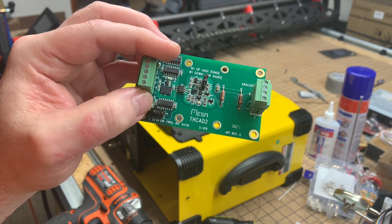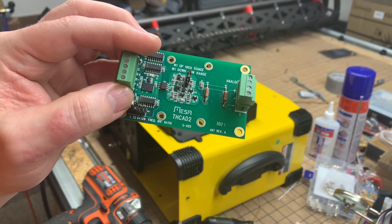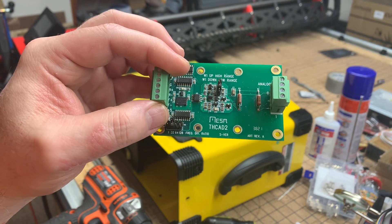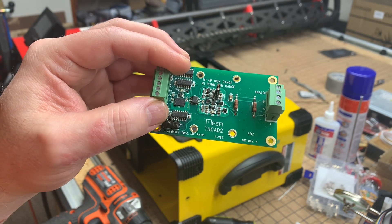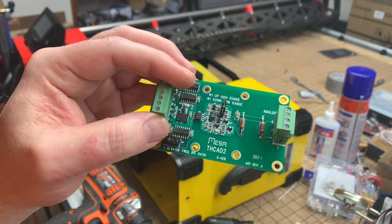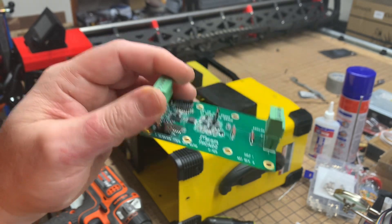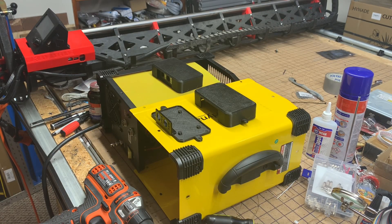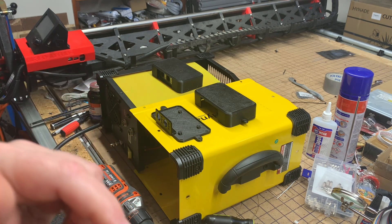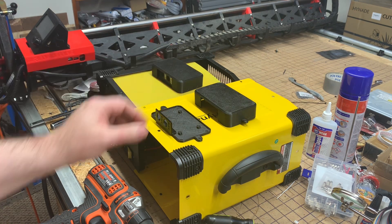Those modules can only take care of torch height control — they do not control the steppers. For that you need either a Mesa 7i96 or a Mesa 7i96s. The 7i96s has kind of replaced the 7i96. If you still have access to a 7i96 or find a used one, you can use it, but if you're buying new from the Mesa store you'll need to get the 7i96s, as I showed in my video posted yesterday morning.